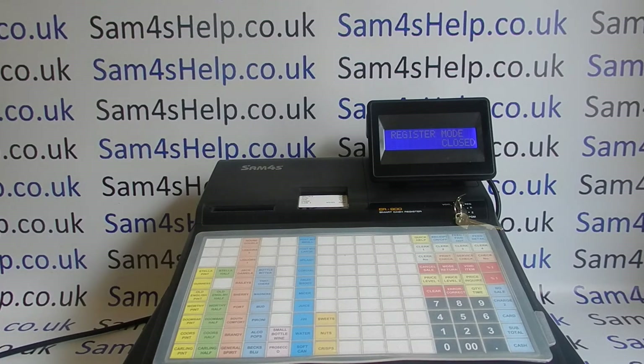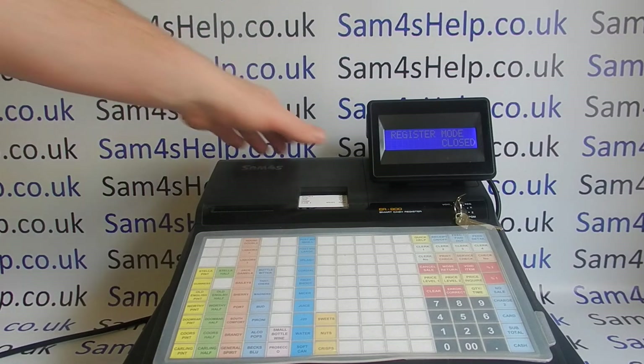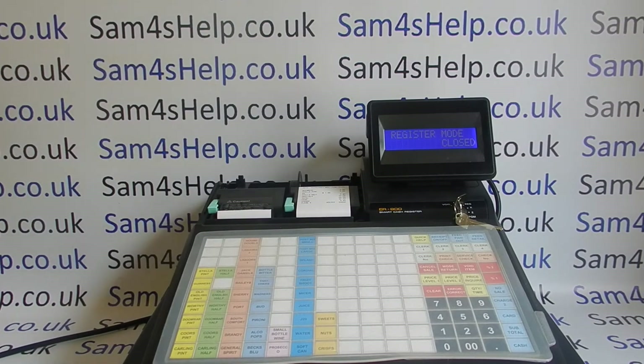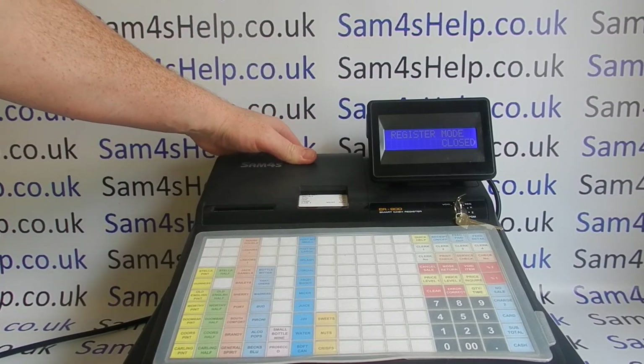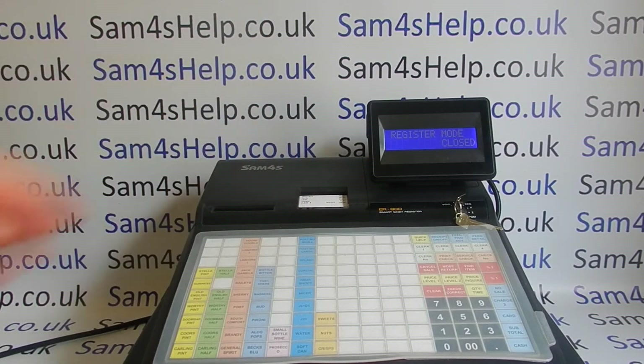There are a couple of key things before you get started. Most cash registers that look like this will have a sensor inside the printer, which means even if you aren't planning on printing receipts, the machine won't work without till rolls. You have to have the till roll loaded even if you're going to switch the receipt off. So if you're having problems, that's the first place to start.